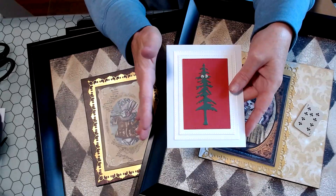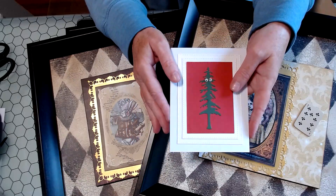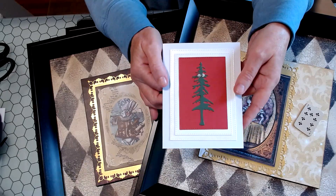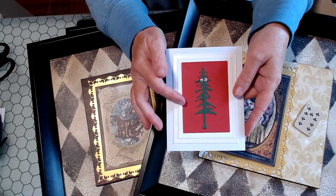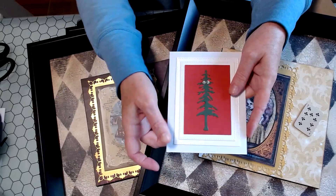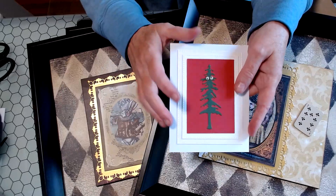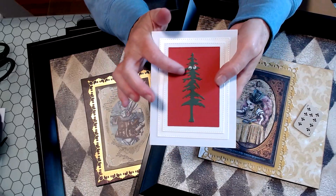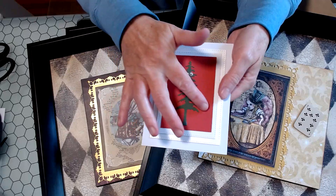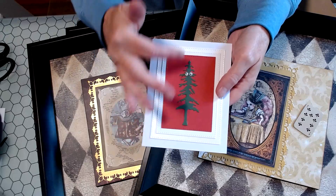This card is for a young man whose high school graduation party is this weekend. He's off to Stanford University in the fall, so I wanted to do a Stanford themed card for him. I came up with using the band mascot, which is the tree with little googly eyes, and I did the cardinal red.